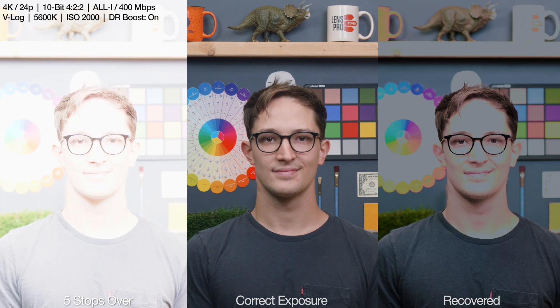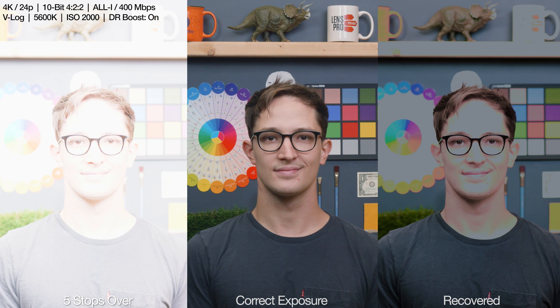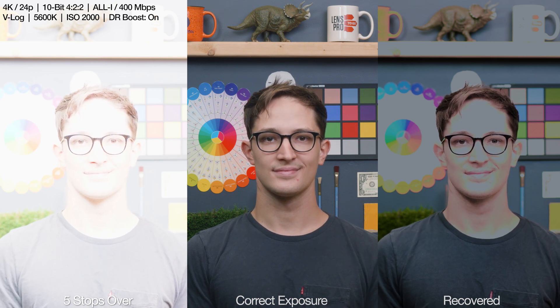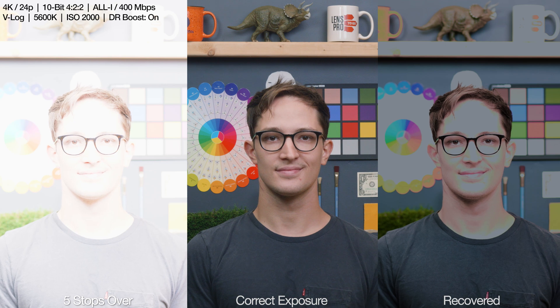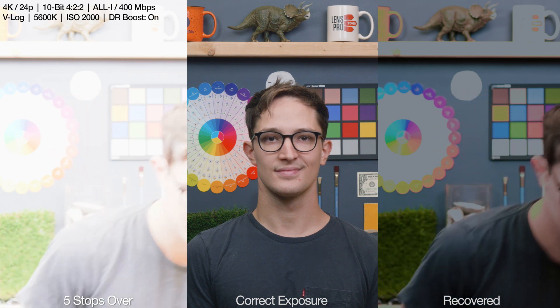Finally, at five stops overexposed, we have tons of info loss here. The majority of my face, along with basically all of the highlight points in the back, are totally gone, and what's left is really tough to work with. Pretty much all that recovers are my black shirt and anything in the mostly shadowy area. The paint on the backdrop looks decent here, but this is broken.